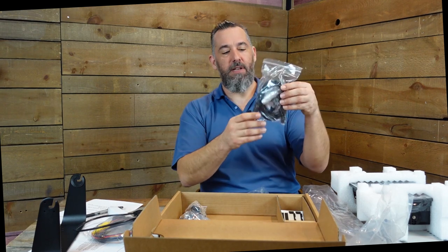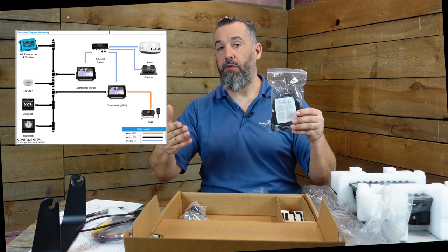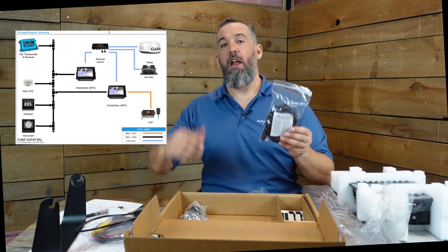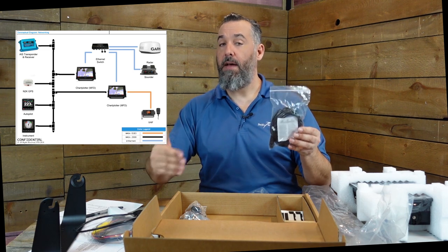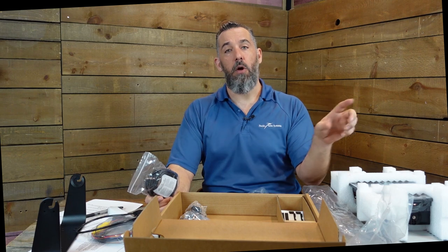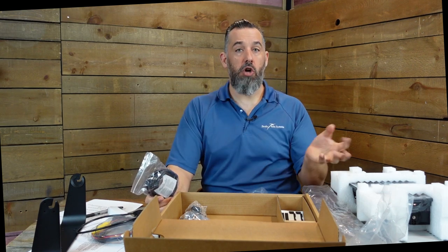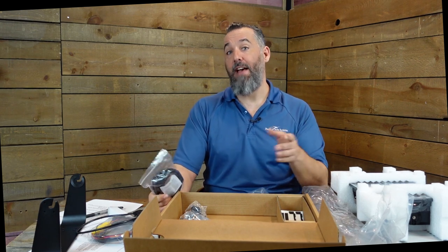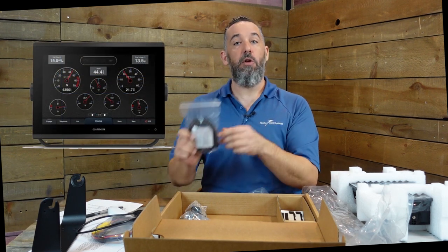Also included is an NMEA 2000 drop cable - a T-connector that allows you to interconnect to an NMEA 2000 backbone. It doesn't provide a backbone; you should still install a backbone separately. Every Garmin display comes with its own NMEA 2000 cable. NMEA 2000 is a protocol allowing different devices on your boat to communicate with one another - autopilot to chart plotter, wind instruments, and even engine information via J1939 or NMEA 2000, so you can see engine gauges right on your dash.